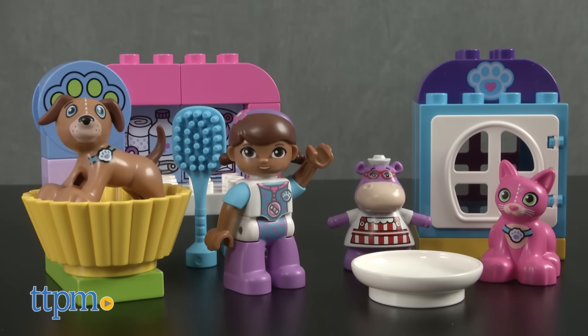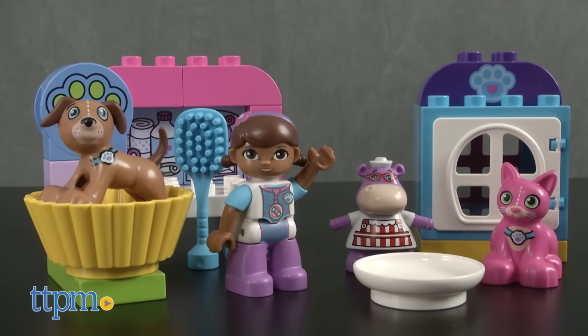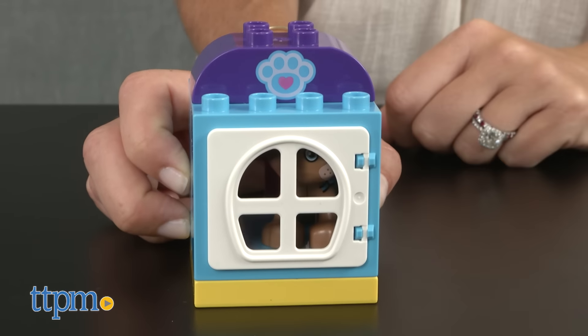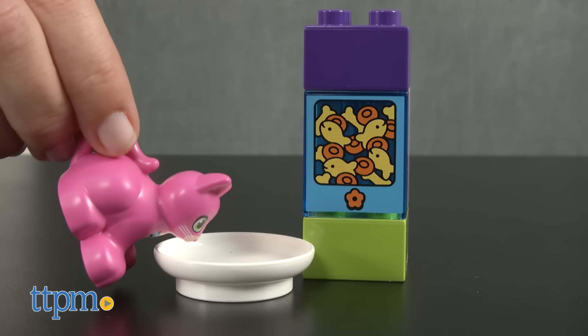It's a 30-piece construction set that allows kids 2 to 5 years old to build a consultation table, kennel, feeding station, and a scale.